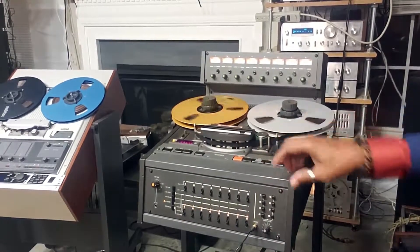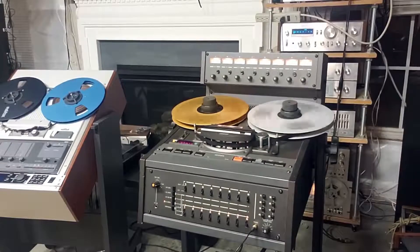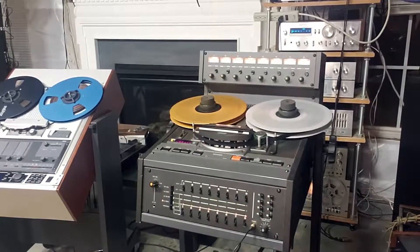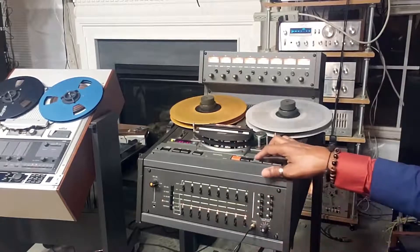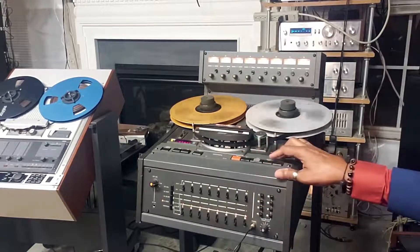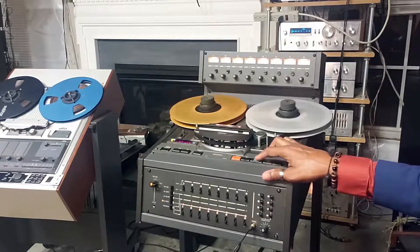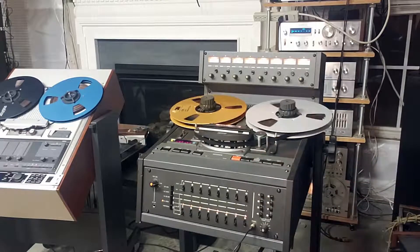We're going to go through the fast forward and rewind function. I'm going to fast forward. Again, this is the Otari MX5050 Mark III-8 reel-to-reel.